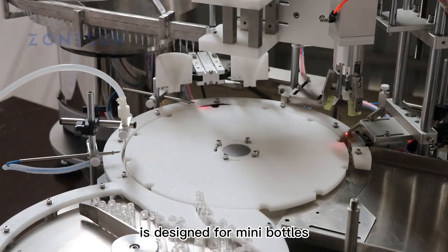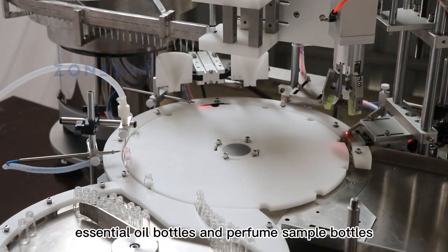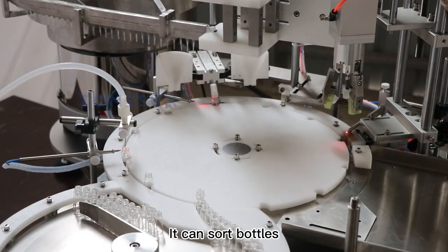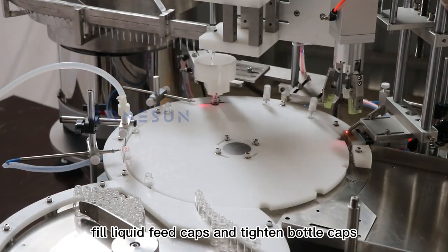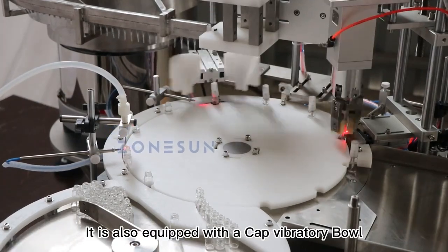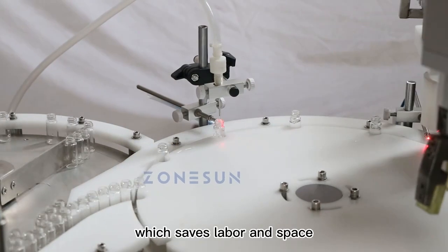This filling capping machine is designed for mini bottles like eyedrop bottles, essential oil bottles, and perfume sample bottles. It can sort bottles, fill liquid, feed caps, and tighten bottle caps. It is also equipped with a cap vibratory bowl sorter, which can fill liquid automatically, saving labor and space.